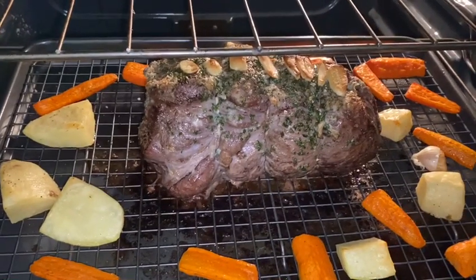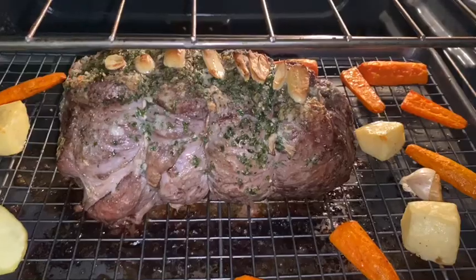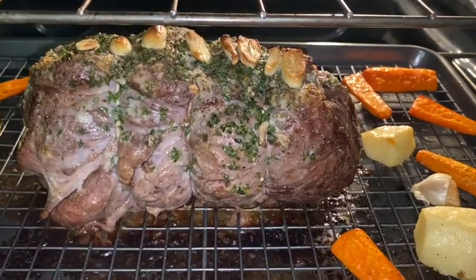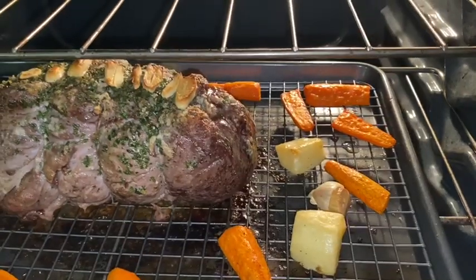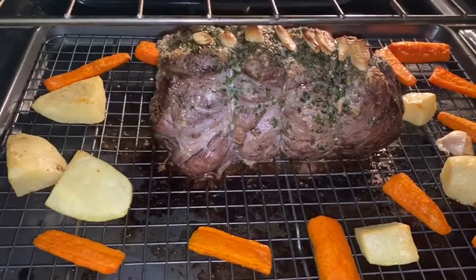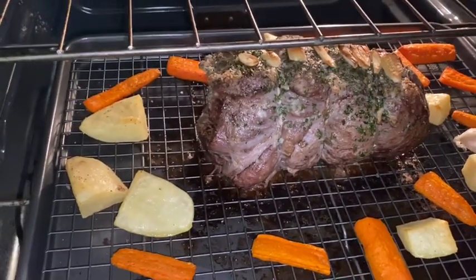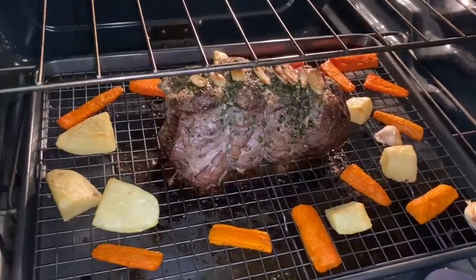Okay guys, so this is the roast after one 30-minute session in at 425. You can see how well it's cooked so far. Now what I'm going to do is turn the oven on broil and leave it in there for 20 minutes — but you can see how gorgeous it looks so far. Let's go ahead and pop this in and I will see you guys in 20.